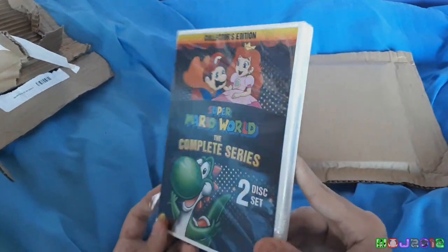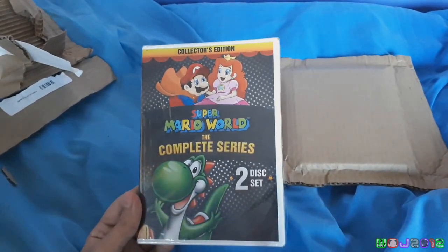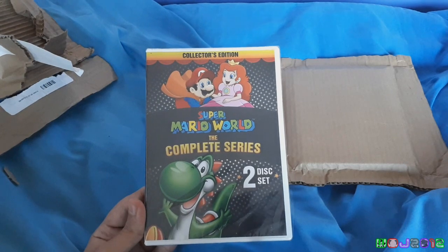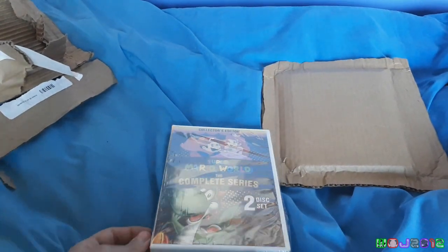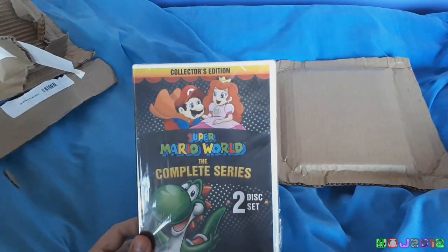This is actually one of the things I always wanted to have for quite a while. I remember there was a Region 2 version of this from Germany, but they didn't actually have any extras on it. Plus, it came with Captain N, and I wasn't really interested in Captain N that much, not as much as the Mario cartoons anyway.